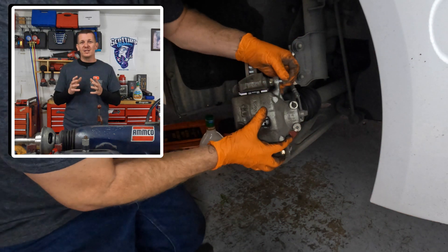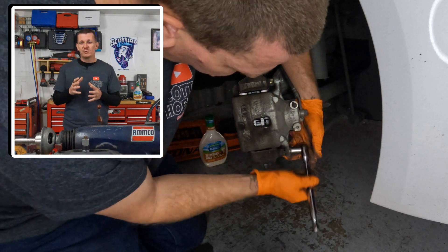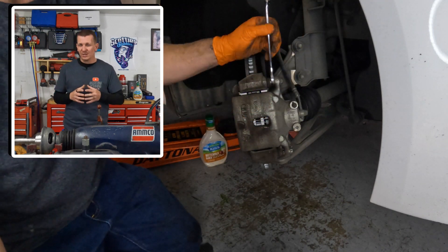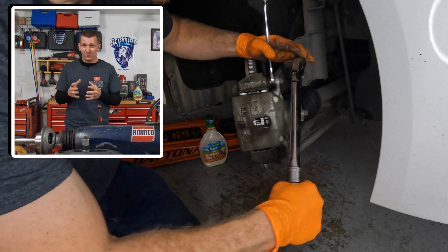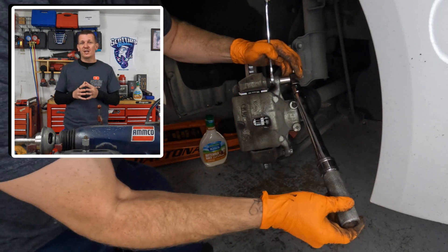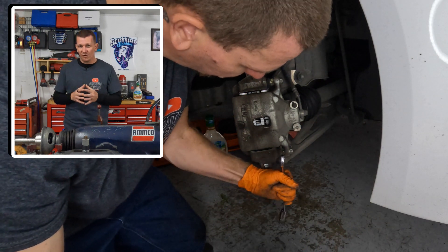Next, you're going to have the caliper to bracket bolts. These are 14-millimeter bolts. These bolts should be tightened up in the window of 16 to 23 foot-pounds — not too tight, not too loose. These ones are easy to strip out and break if you over-tighten them, so just make sure you tighten these 14-millimeter bolts to 16 to 23 foot-pounds.